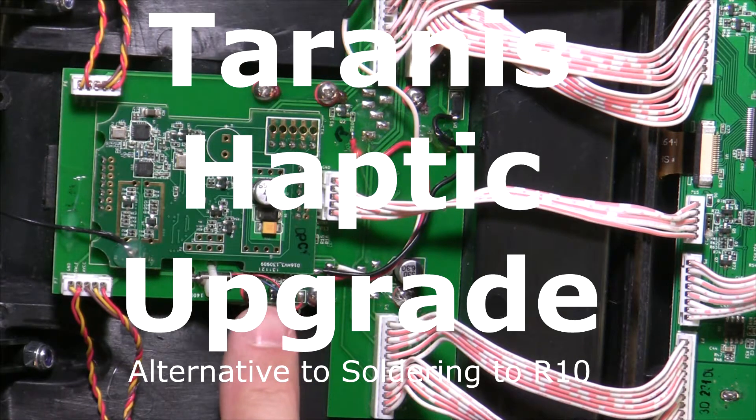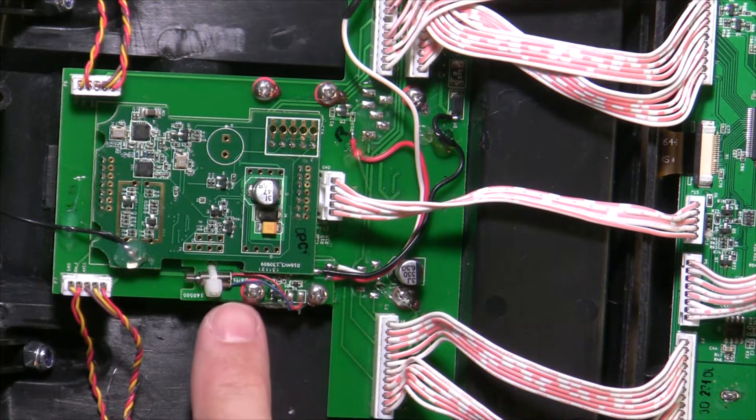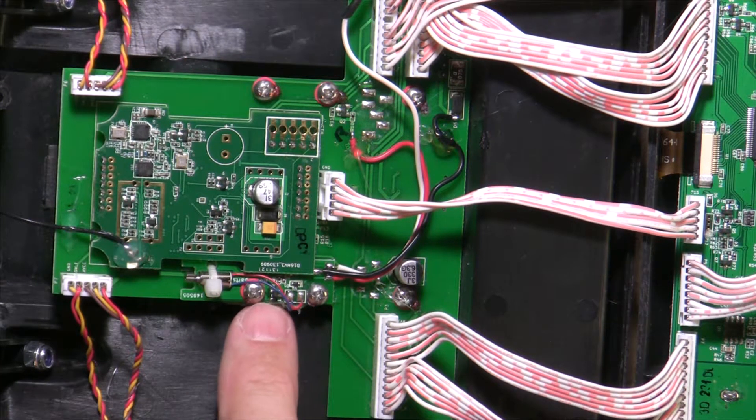I'm just going to make a quick video about how I put in my haptic feedback from FreeSky into the Trinus. There are a couple of good videos that show how to do this.